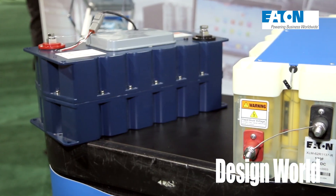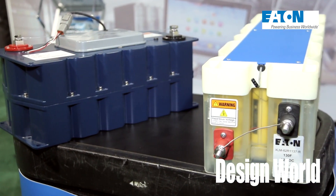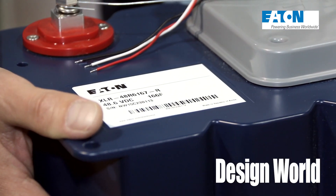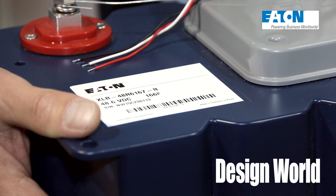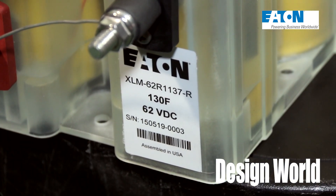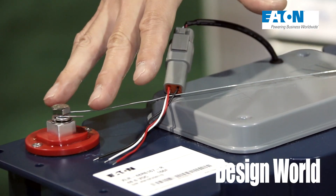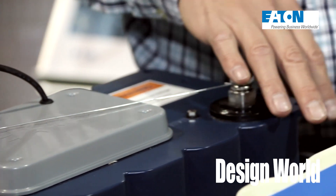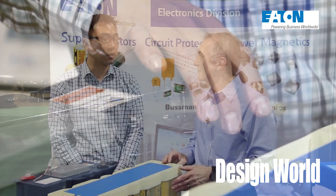The super capacitor has about a thousand times more energy density than regular capacitors. The way we achieve it is by having a special material that has high surface area and then reducing the distance between the charges using ions. That's how we achieve the higher energy density while keeping the power density the same.